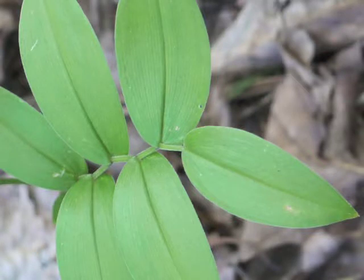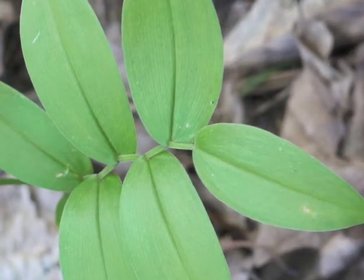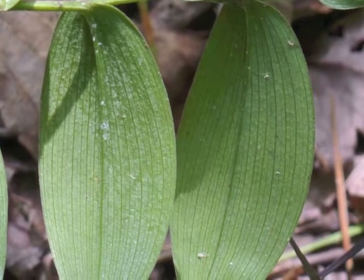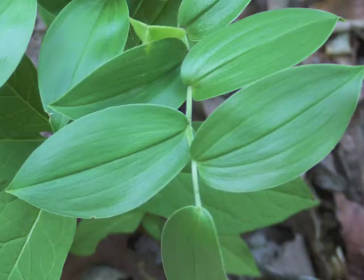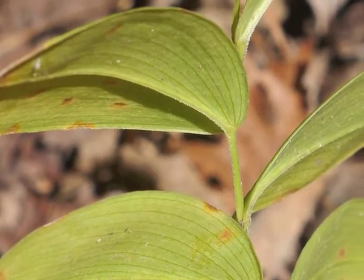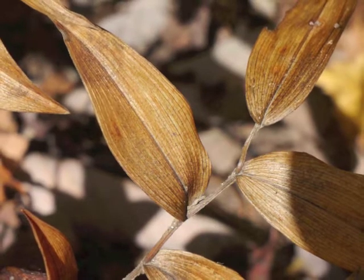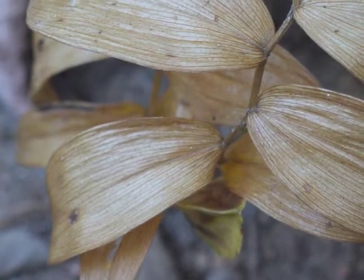The leaves are sessile — they do not have a leaf stalk or petiole, and the leaf blade is directly attached to the plant's stem. The underside of the leaf might be a touch lighter in color. Some field guides state the underside is glossy, like the upper part of the leaf — this is a variable characteristic. The central prominent vein appears as a groove on the top of the leaf and raised on the underside. Notice the fine hairs along the central vein. Mountain Bellwort leaves have parallel veins, which become more obvious as the leaf turns brown and dies.